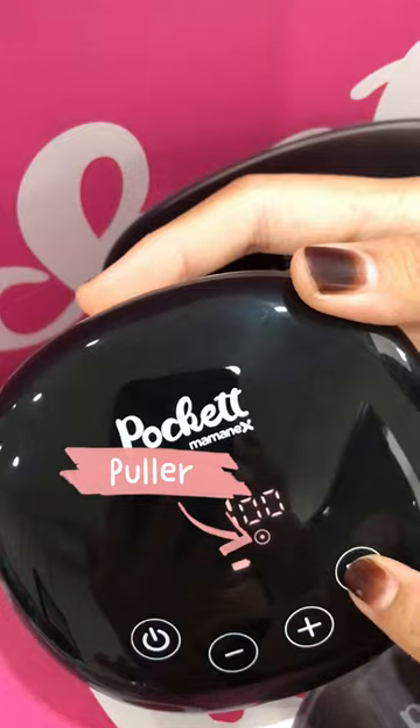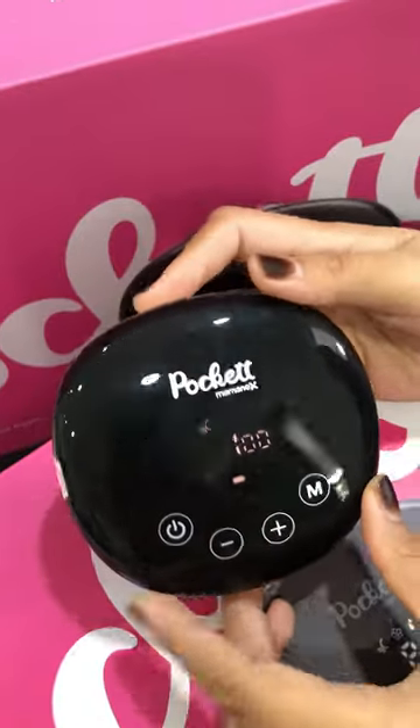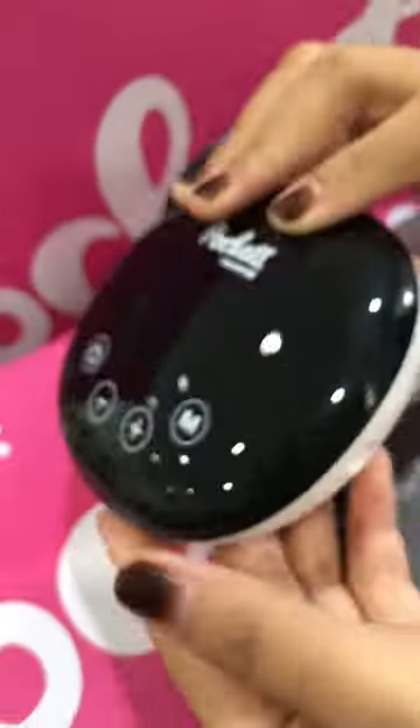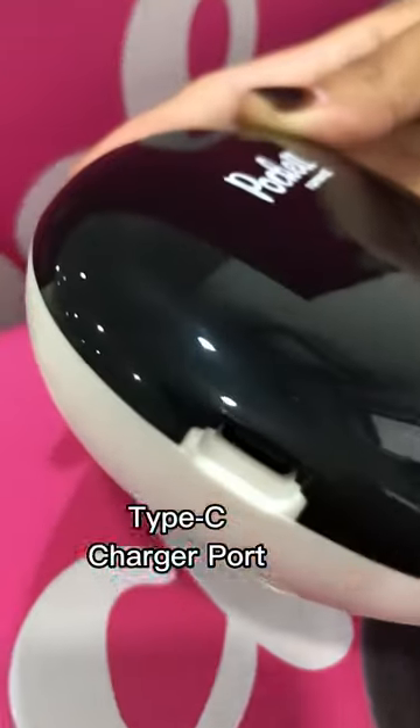There is also a Puller and Puzz key. The device features a tubing port and a Type-C charger port.